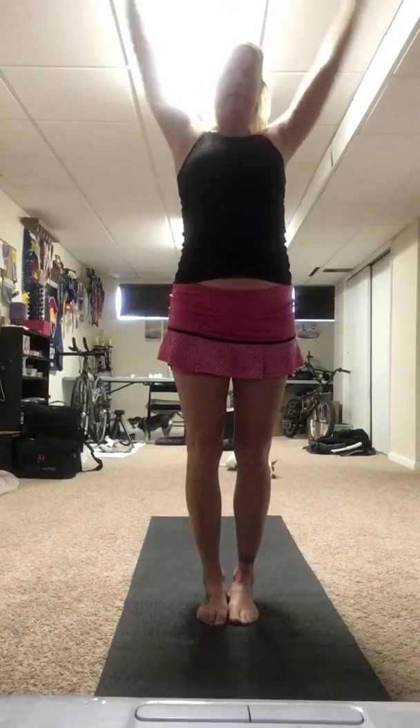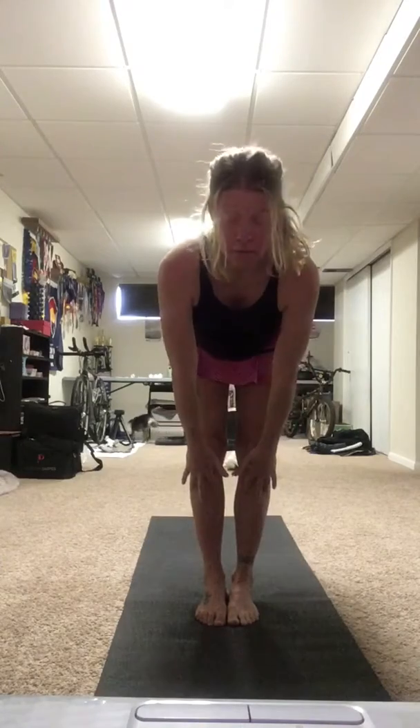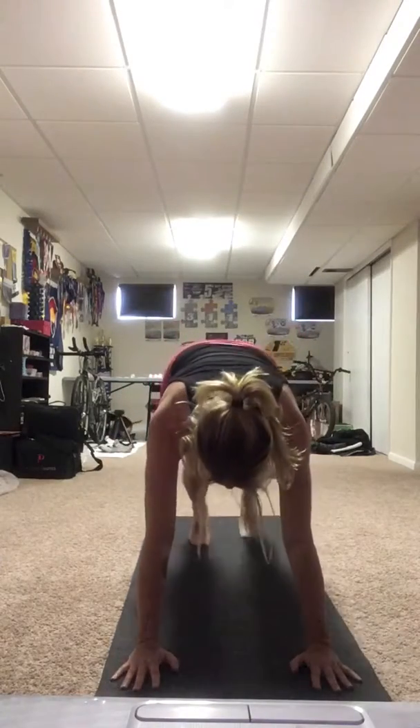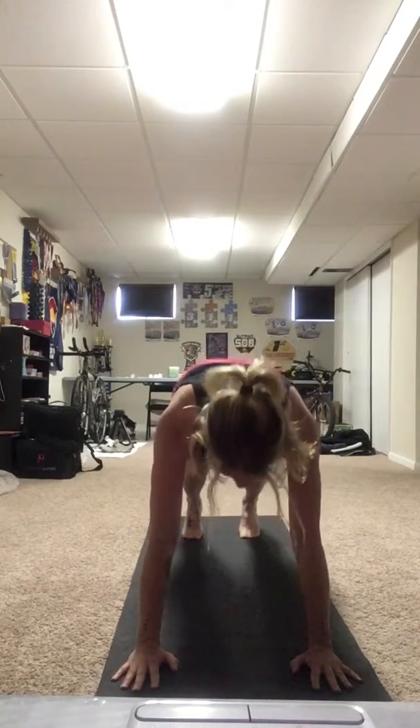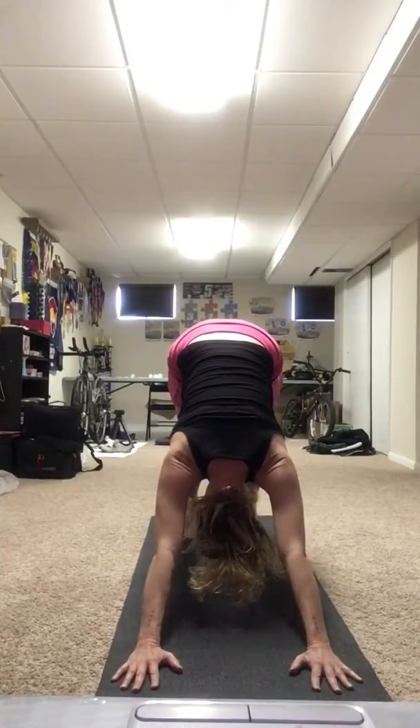Fold in half. Half lift. Hands on the floor. Step back to plank. Now give me a chaturanga. Up dog. Beautiful. Push it back into down dog.